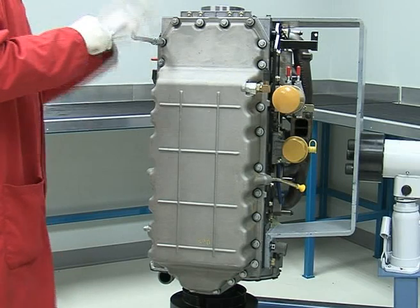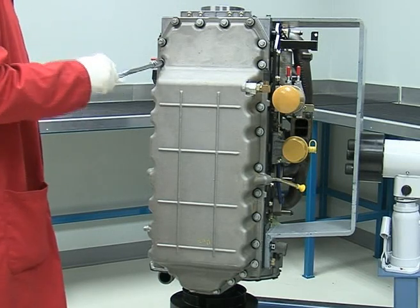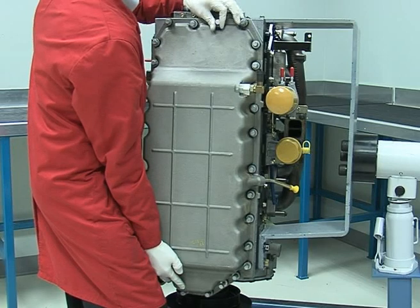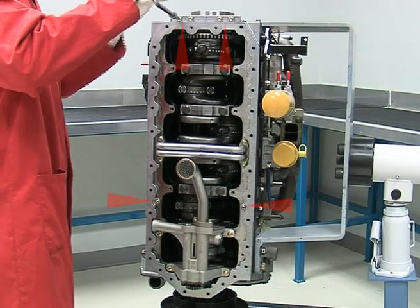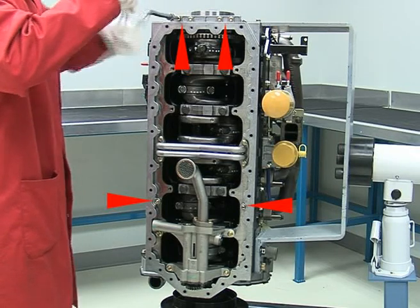The oil pan should be removed with either the engine the correct way up or as shown. This will prevent any debris re-entering the engine. Where fitted, the isolator plate can now be removed by removing the torque screws.